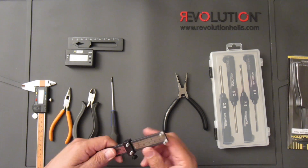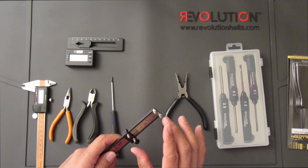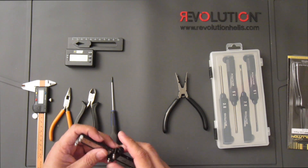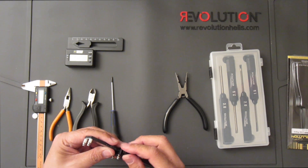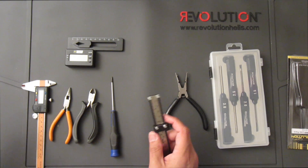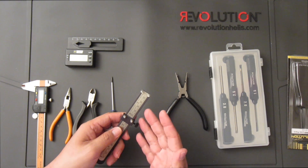The biggest advantage is you will always have even lengths for your links. I would say this is also a must-have tool, because when your helicopter has been flying for a while you wear out the links and need to make new ones.